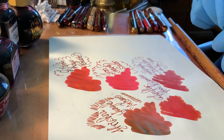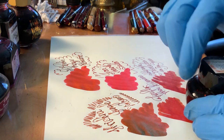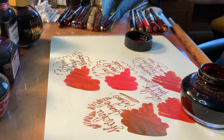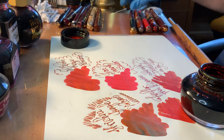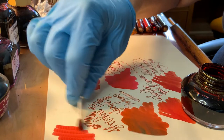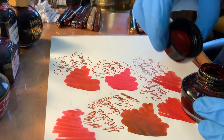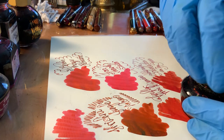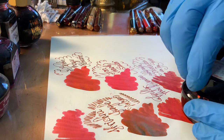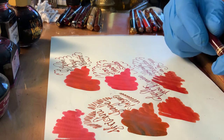Another really strong contender for top red, in my opinion, is Sailor Shikiyori Yodaki — Yodaki, which I believe means bonfire or summer bonfire. It is a quite lovely, deeper red which has quite a bit of similarity to Kobi Akane — one of the Japanese store inks.